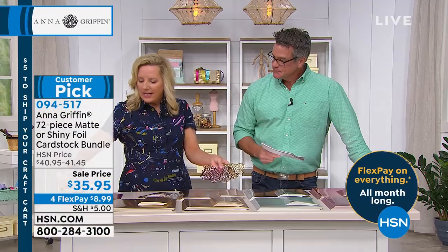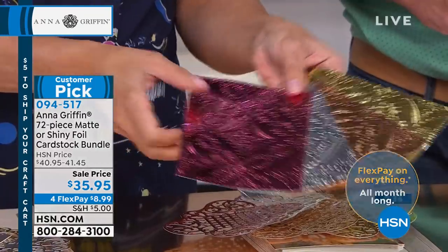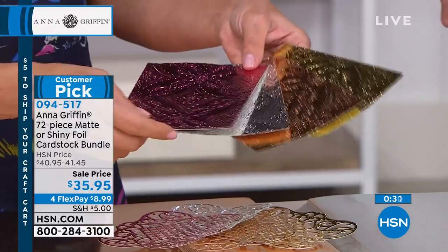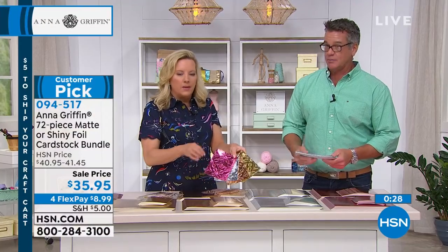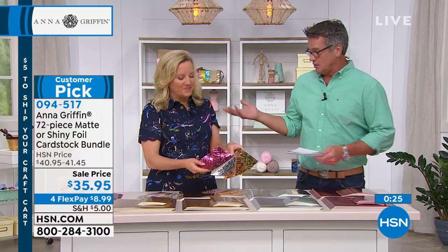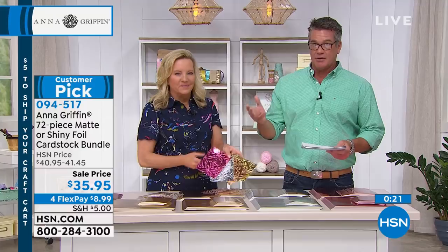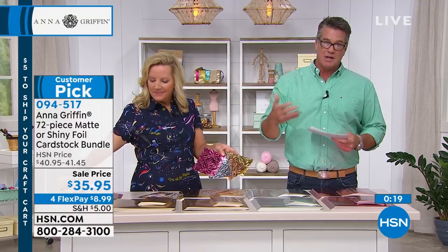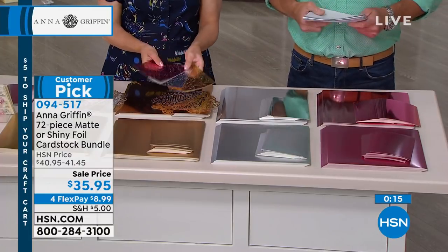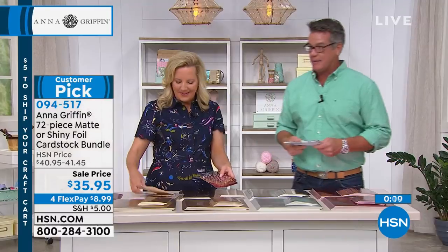We also have a multi-pack we just put on hsn.com in our little store. If you don't see something you love here, it's a good point to go to hsn.com and check out all the stuff we have there. We only had so much allotted time to show things, so we try to show things that give a good example and popular things, but there's lots of other stuff to satisfy your individual needs over there at hsn.com.